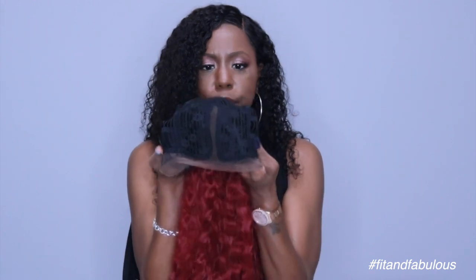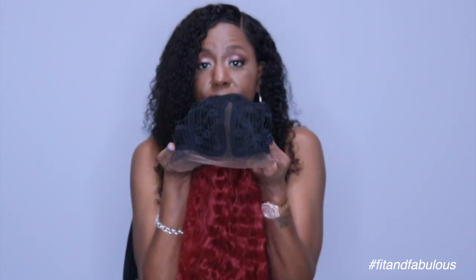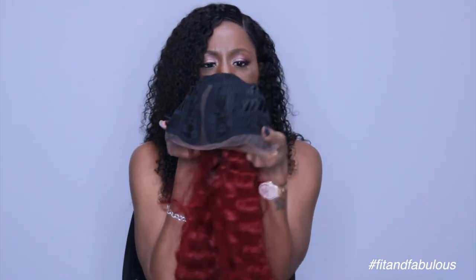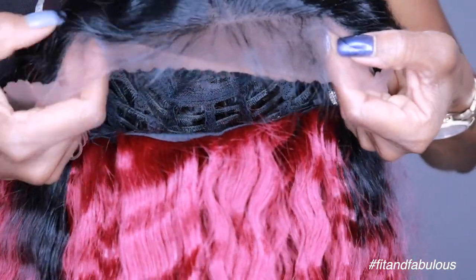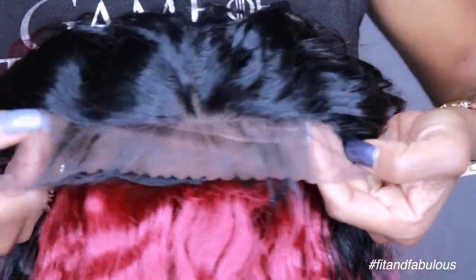Here's the cap construction. This is a single part wig — there will be no multiple parting on this unless you slide the wig from side to side, which is what we always do. It has a comb on either side, and it has a comb in the back, and you get two adjustable straps. The baby hairs only go from temple to temple.